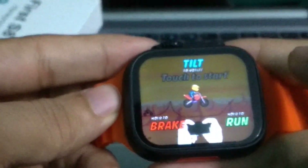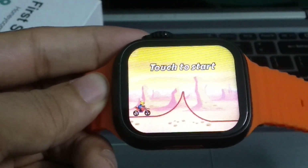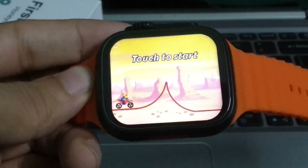So guys, that's it! In this way you can download and play games on your smartwatch very easily. I hope you can understand. I hope this video can help you. Don't forget to like and subscribe to my channel.